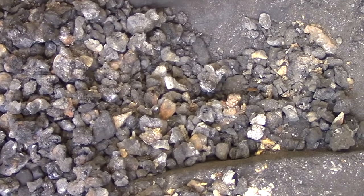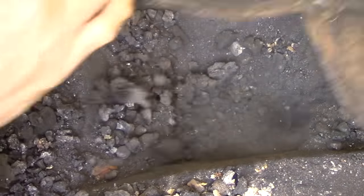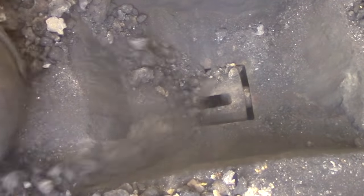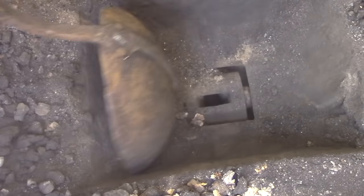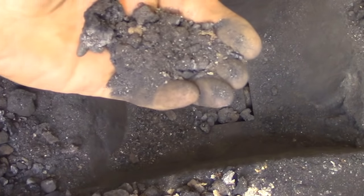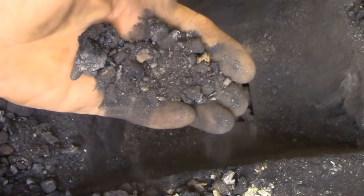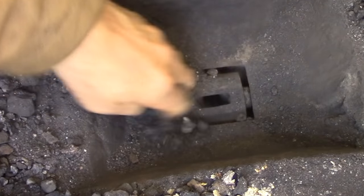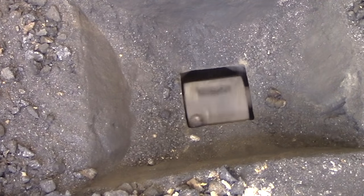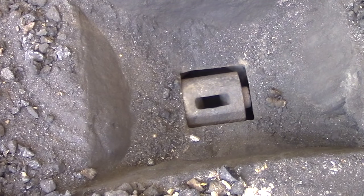There are processes like forge welding where you do have to clean your fire and make sure it's as pristine as possible. But 99% of the work you do can really be done in a pretty imperfect environment as long as you have a good solid fire. Even dust like this is volatile and will contribute to the fire, so sorting it all out and throwing it away is wasteful and unnecessary — the fire is going to sort it all out for you.